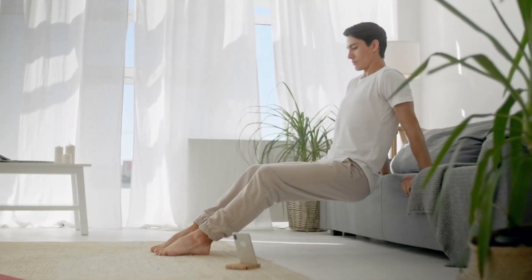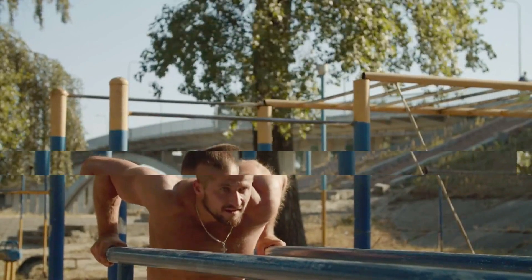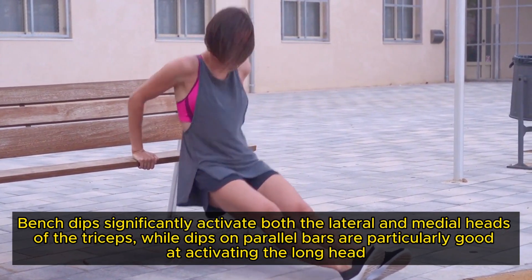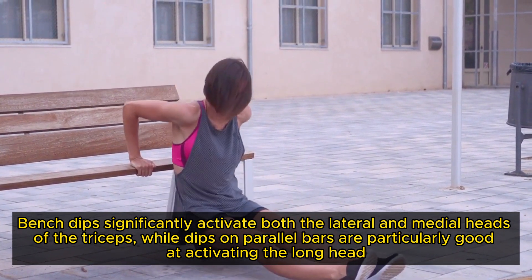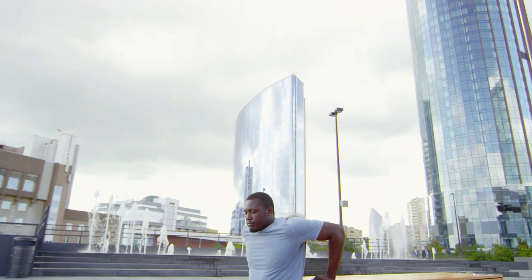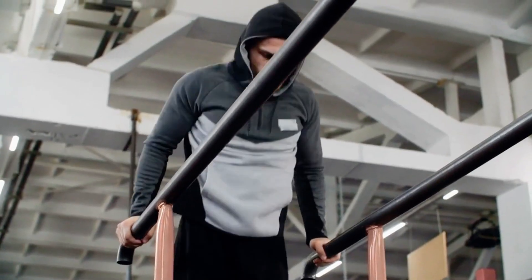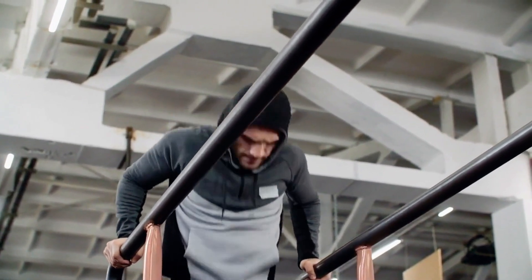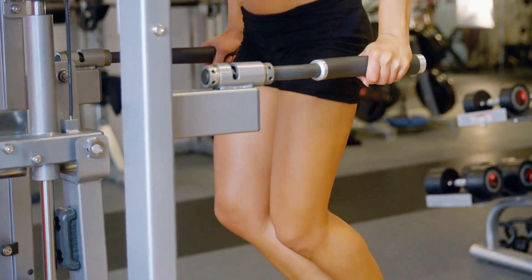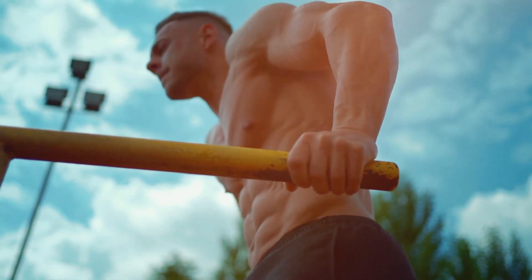Dips are a powerful bodyweight exercise that effectively targets the triceps, proving you don't always need additional weights to build muscle. A 2000 EMG study found that bench dips significantly activate both the lateral and medial heads of the triceps, while dips on parallel bars are particularly good at activating the long head. A 2011 study further established that dips are as effective as tricep kickbacks in targeting tricep muscles. However, descending too deeply can place undue stress on the shoulder girdles, tendons, and joints. To maximise muscle activation while safeguarding your joints, maintain a controlled motion and aim to keep your elbows no deeper than a 90-degree angle.